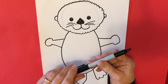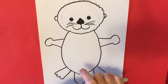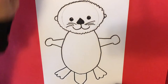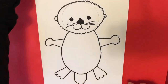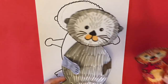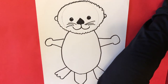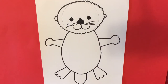Sea otters are endangered because people like to use their fur — their pelts — to make things, because they're waterproof and very warm. People have done it so much that there just aren't as many sea otters out there anymore. But there are a lot of people trying to change that, so hopefully that will be the case. Some sea otters are gray and some are brown, so you can choose whatever color — if you want a blue otter or a rainbow colored otter, you can certainly do that. This is art, so we can be as creative as you want!